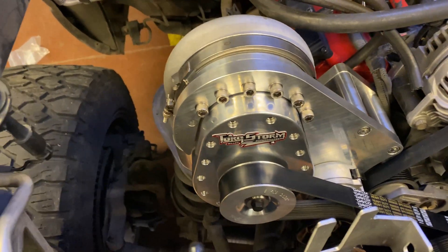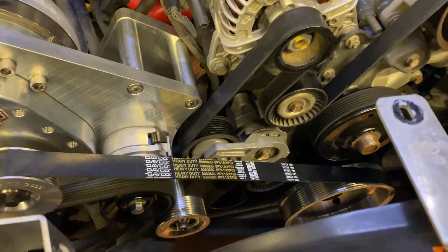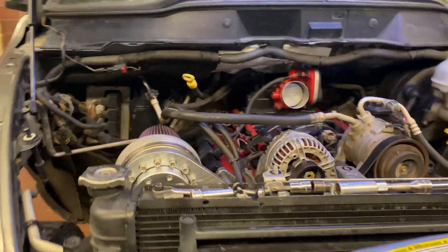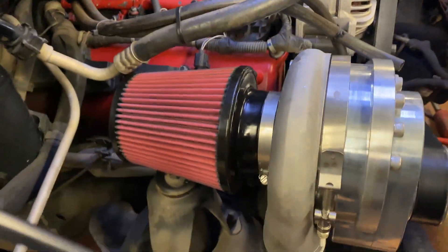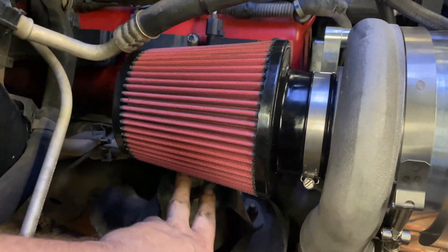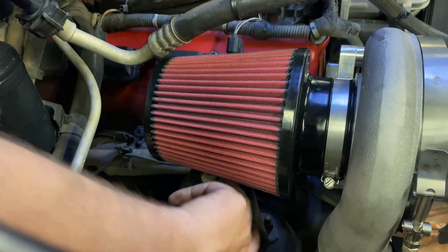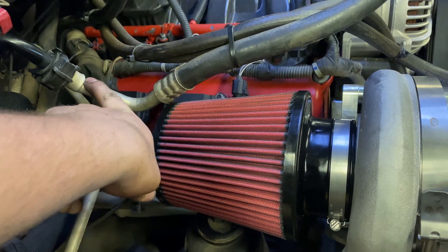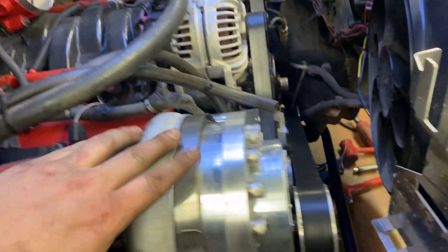Oh boy, we are ready to rock and roll! This thing is solid, it is on there. I'm going to throw a filter on there. Alright, got the filters thrown on. Note that on the 2500s the filter hits the stud for the shock a little bit — just barely pushes on it. I don't think it's going to be a big deal. It just barely clears it — you may have to slightly bend that a little bit, but as long as you don't kink it you'll be okay.